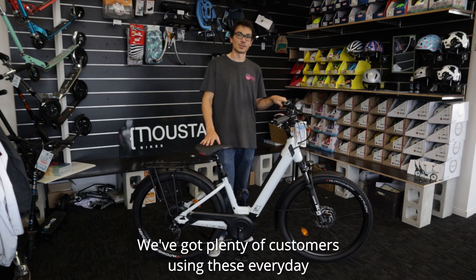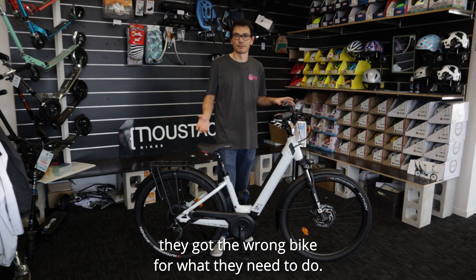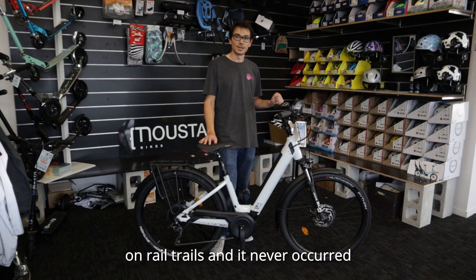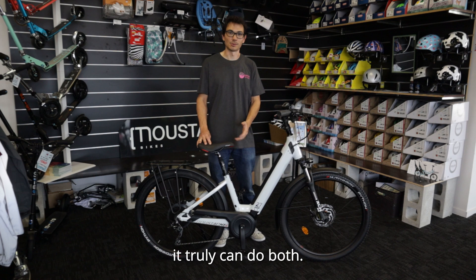We've got plenty of customers using these every day as their commute bike, never going on the dirt, and have never ever thought they got the wrong bike for what they need to do. Vice versa, there's people who buy these only to go on rail trails, and it never occurred to them that they should have got something slightly different given they don't ride it on the road. It truly can do both.